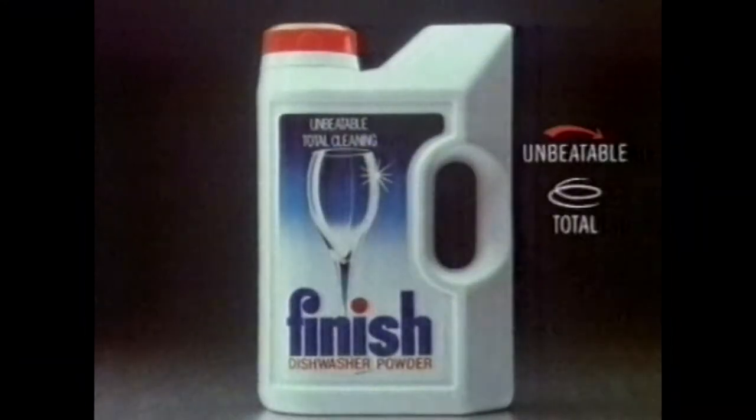So next time you close the door, use Finish powder for unbeatable total cleaning.